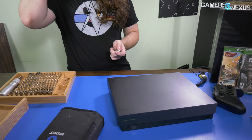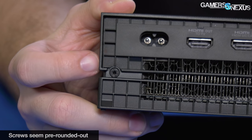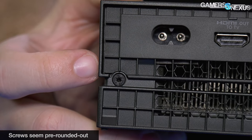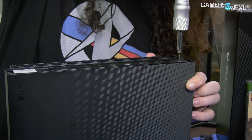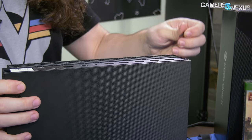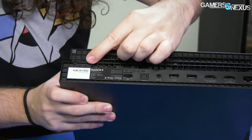First off, we have some stripped screws and we need to find the right bit — a Torx should work, though the head is pretty rounded out. There's probably one hidden in here as well.